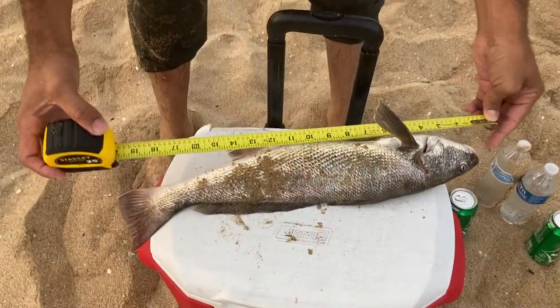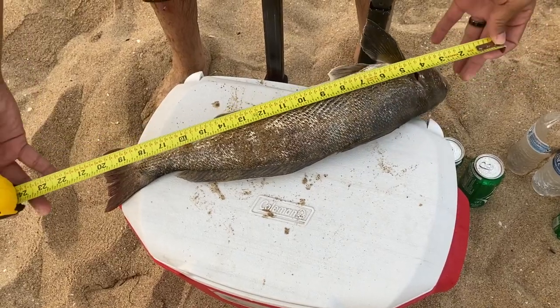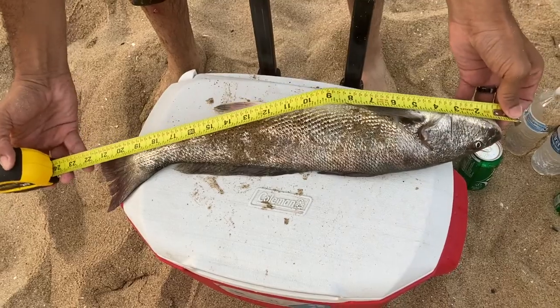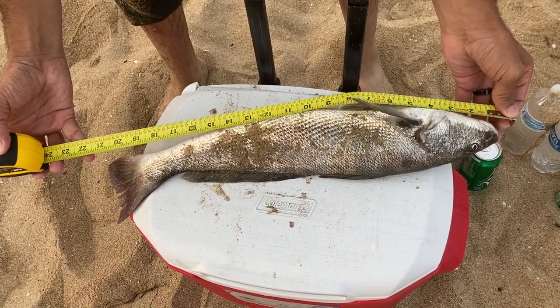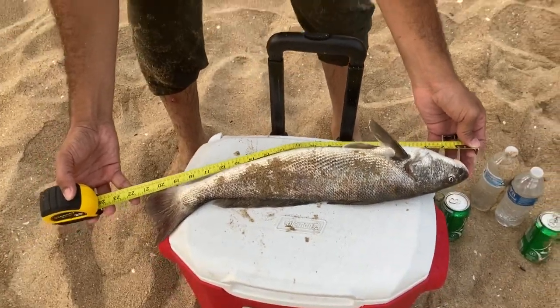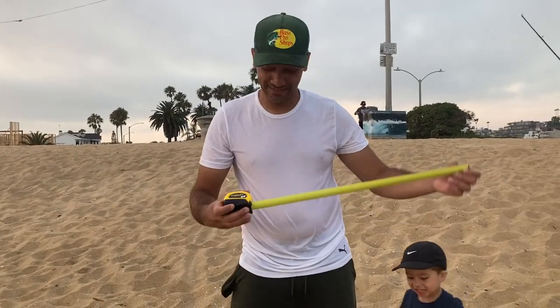Let's see how big it is. Let me see — this thing is not really bending. So it is 21 — 21 exactly — 21 and a half inches. 21 and a half — amazing! My first corvina, I love it!